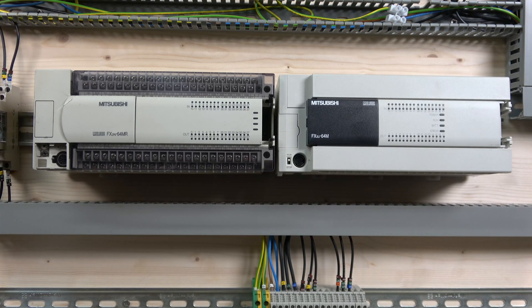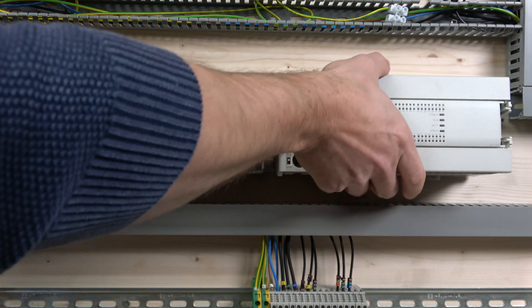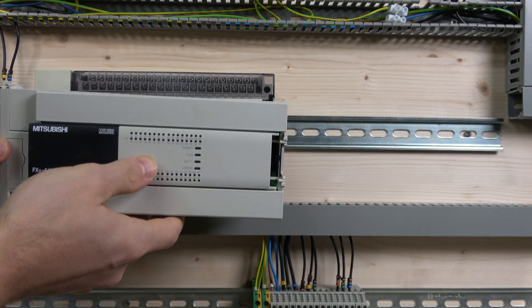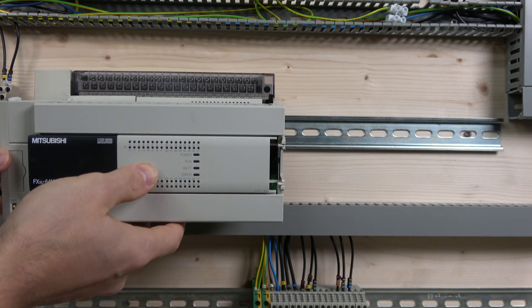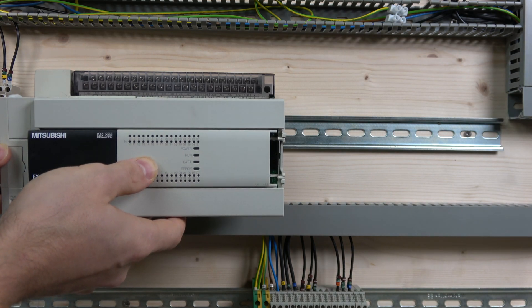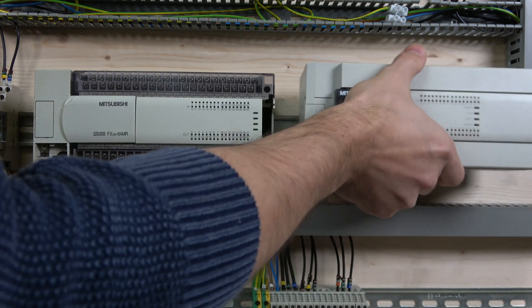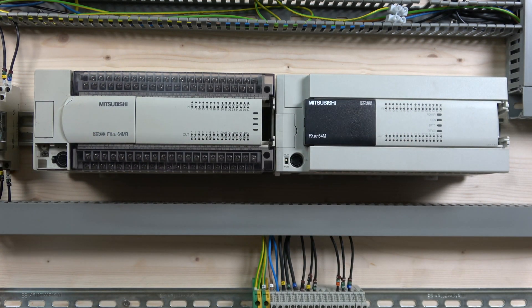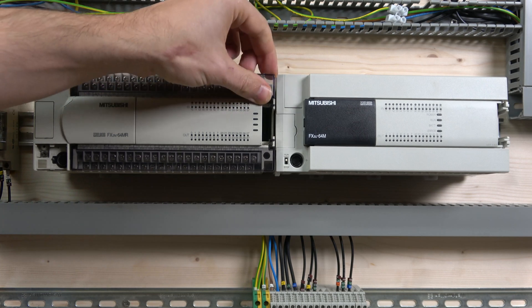Here we go. You can see the two PLCs side by side — they are literally the same size. If you look at the comparison, the heights and dimensions are pretty much dead on. So how do you go about handling all the wiring? There are a couple of ways you can do it.